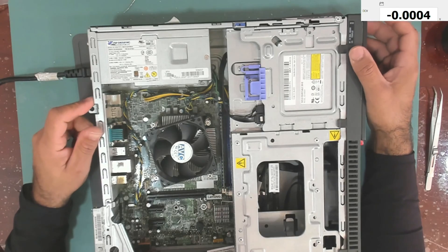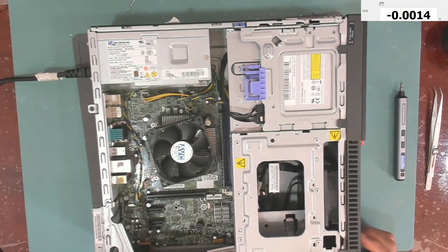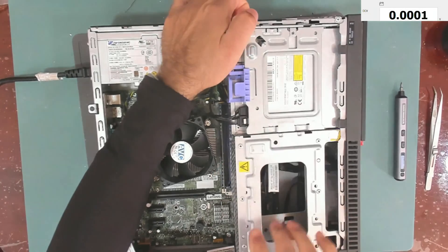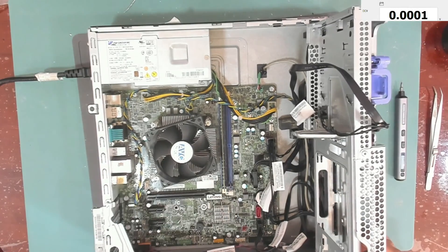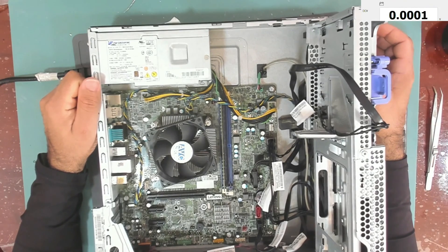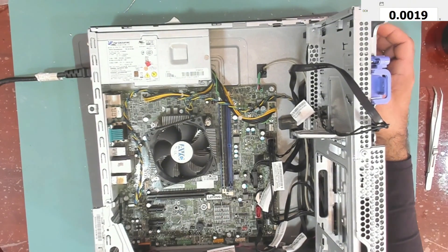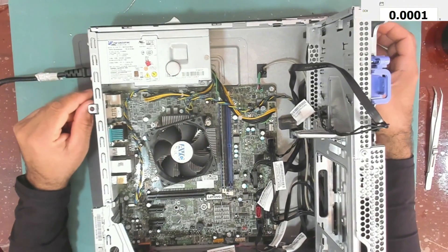Let's try it again. Let me turn it off and inspect the jumpers. Let me change this jumper and try it again. Now it doesn't work at all. Let me take the jumpers out — it still doesn't work. Let's reset the BIOS.